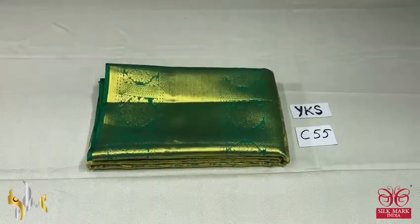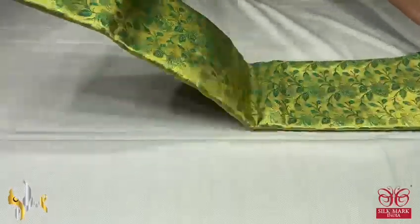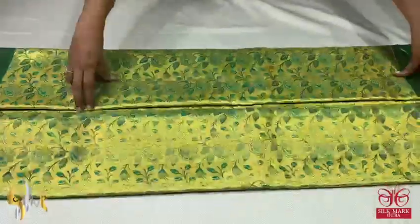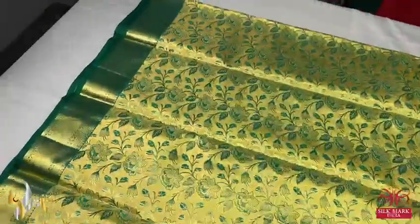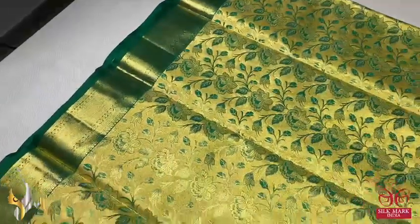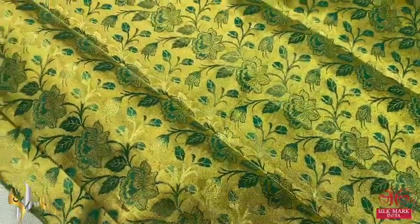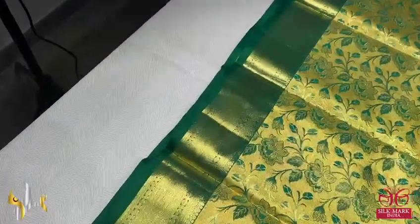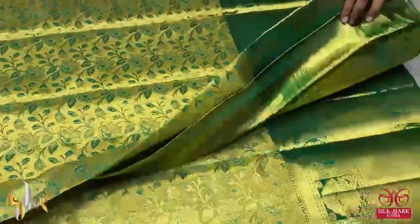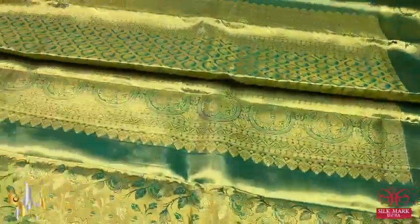Pure Kanjivaram bridal silk zari — zari warp, very trending, beautiful bridal silk for your wedding and beautiful ceremonies. We have a beautiful golden zari warp with green base — very elegant all over floral design, beautifully woven using both green as well as the base barred cotton color. We have a small 3 inch border at the top on the base of green, and a very big 12 inch border at the bottom.